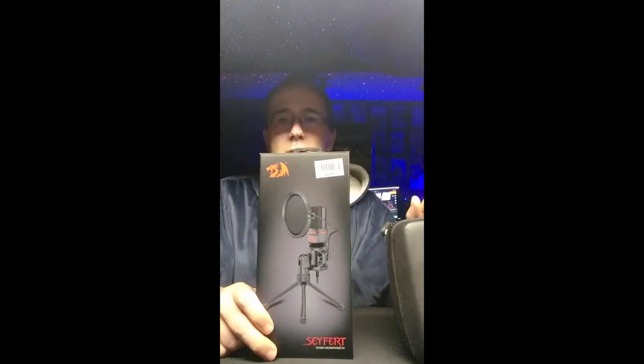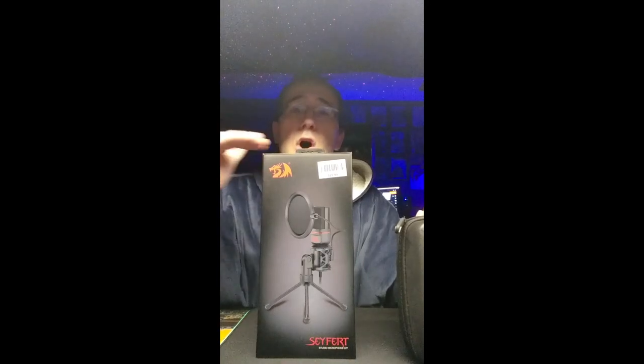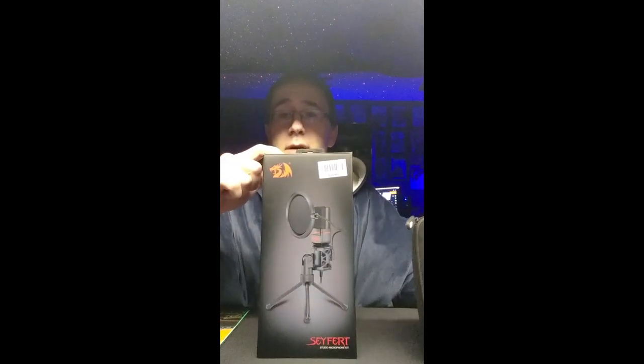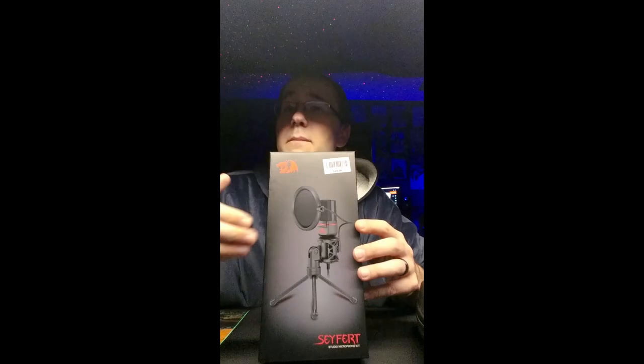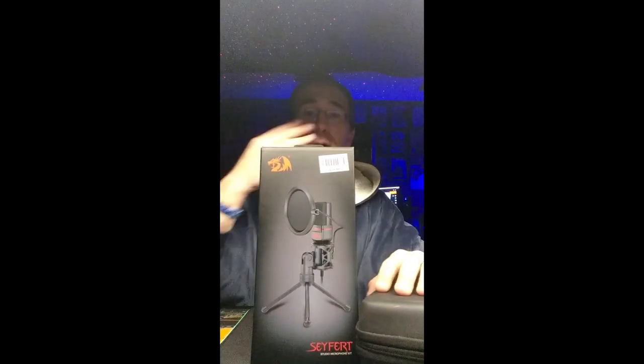When it's right in front of you, not so much. This Red Dragon one I'm thinking is more for streaming and talking, and so is the Strix, but I use the Strix for voiceovers. I'd like to use the Red Dragon for gaming but also compare it to the Strix on voiceovers. So that's what I'm going to do — open this thing up and check it out.